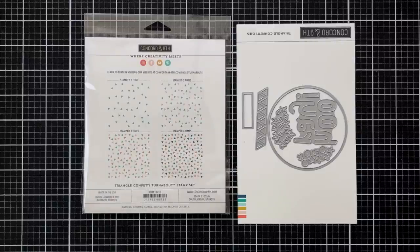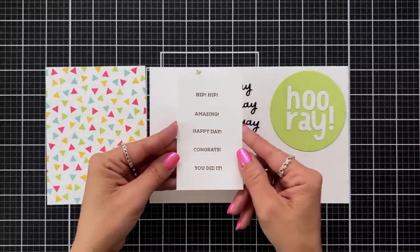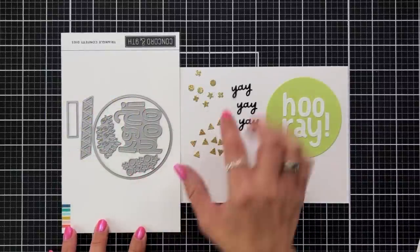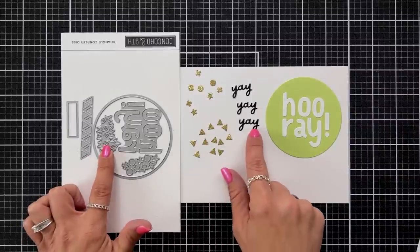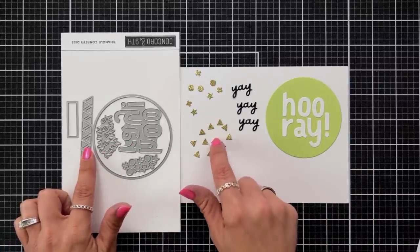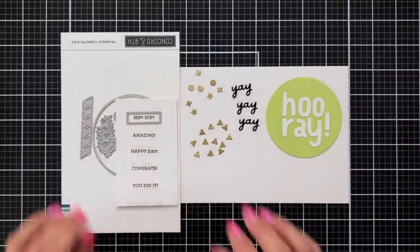Here's a fun background I created stamped using buttercup, sprout, aqua sky, and honeysuckle ink. The small sentiments included on the stamp set are hip hip, amazing, happy day, congrats, and you did it. There is a die to cut out the fun confetti, which I die cut from gold glitter cardstock, great for adding to your design. We also have three yays, the die cut word hooray which is perfect for sizing inside the circle or in one line across the card, triangle pieces, and a small rectangle die that fits all of the sentiments.